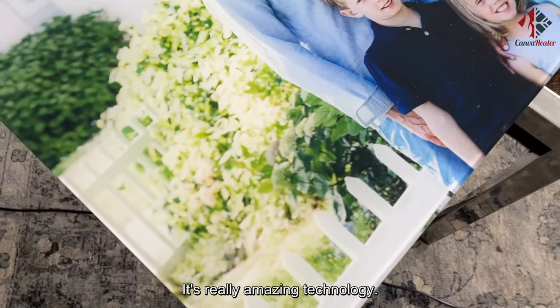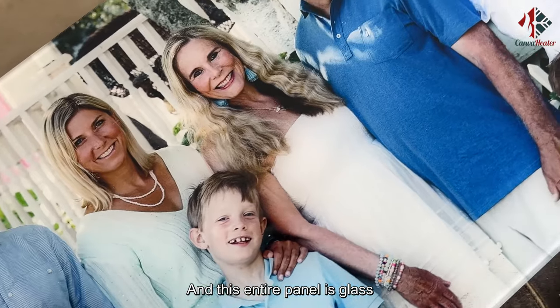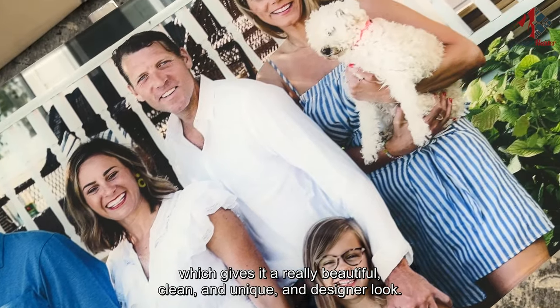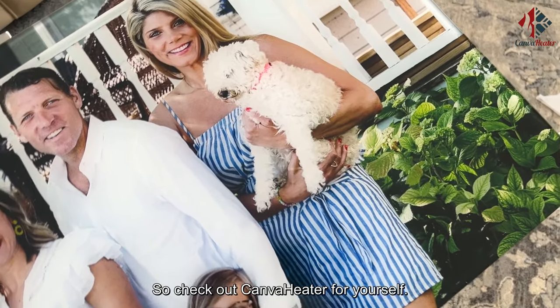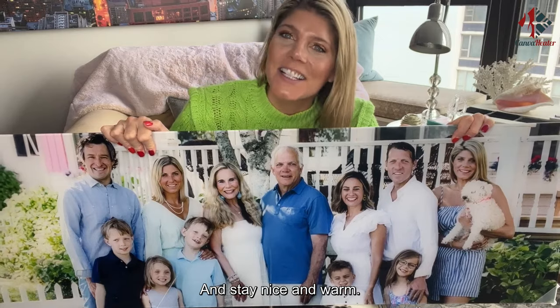It's really amazing technology. They use an HD printer to get the highest quality of your photo printed, and the entire panel is glass, which gives it a really beautiful, clean, and unique designer look. You can make it vertical or horizontal. So check out Canva Heater for yourself — you're going to love the unique and sophisticated design, and stay nice and warm.